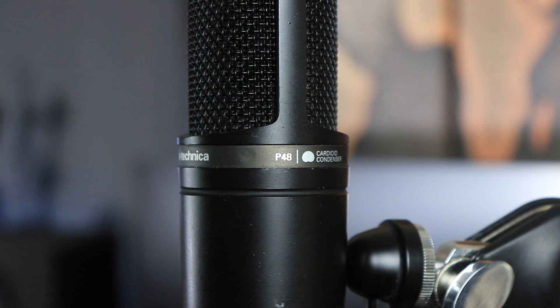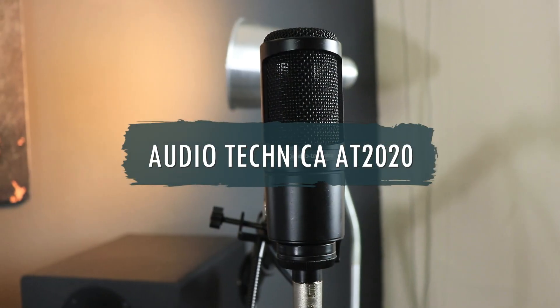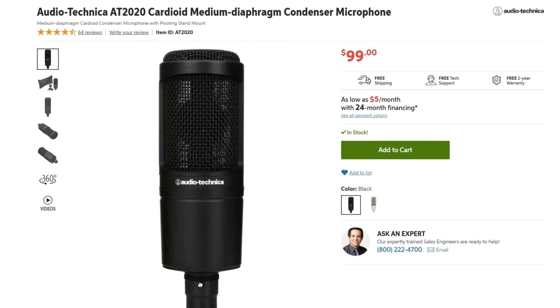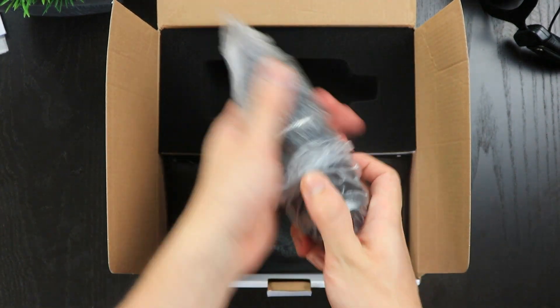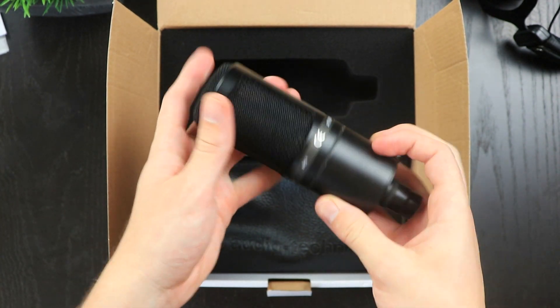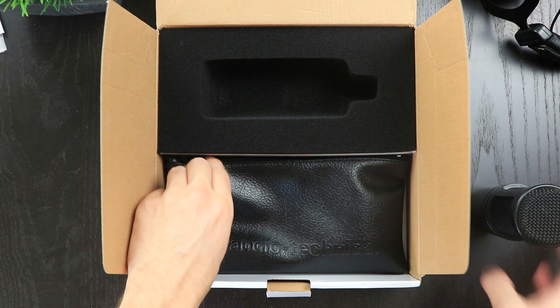The final condenser microphone that's great for under $100 is the Audio-Technica AT2020, which retails for around $99. Unfortunately, at this price point, it doesn't really come with any additional accessories like the other microphones do — you just get your standard steel bracket to connect it to a microphone stand. But other than that, you're paying for the microphone. This is what it looks like when it's set up, and this is also kind of what it sounds like.